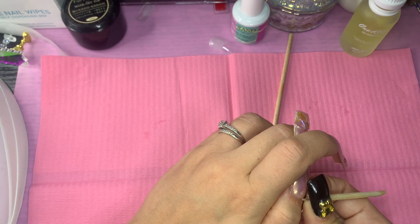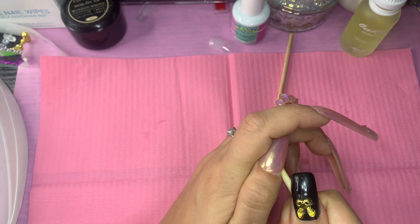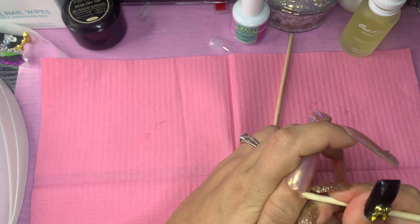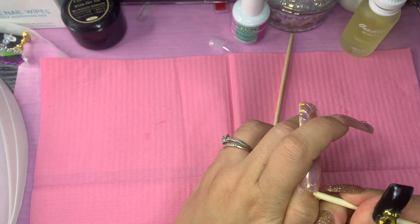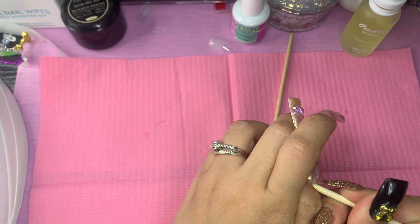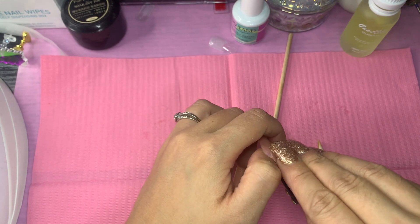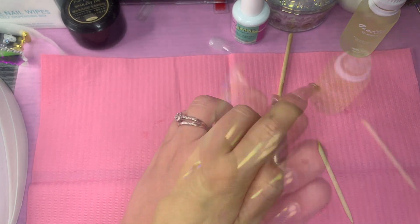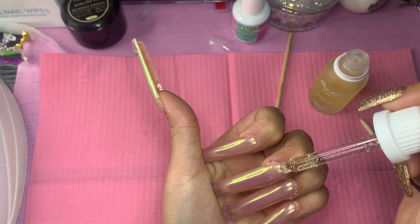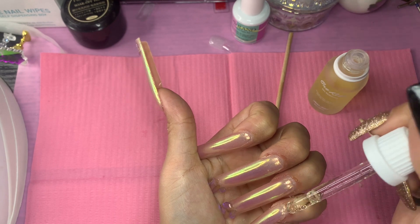I do have to say that if you put a thicker layer — I put a thin layer because I want the product to last — but if you put a thicker layer they may pop off a little faster. I like thin layers because I don't want them coming off while I'm in the process of getting my nails done. But once they come off, it's just gonna go plop plop plop right off. It was fun!